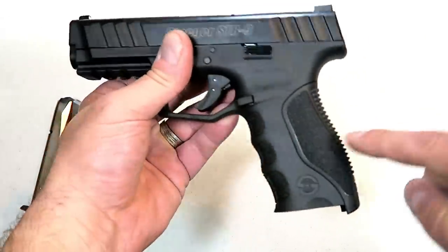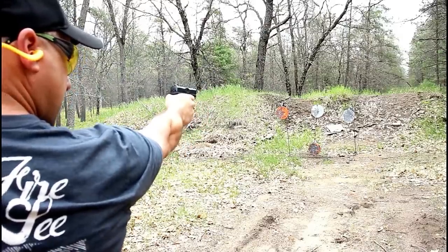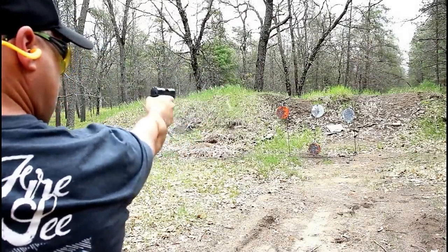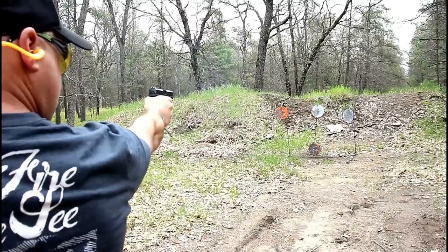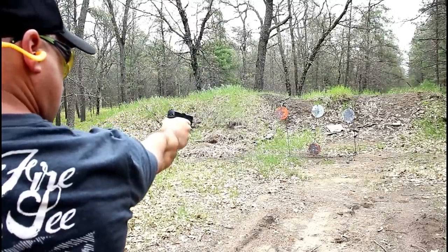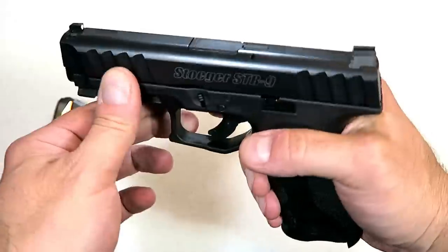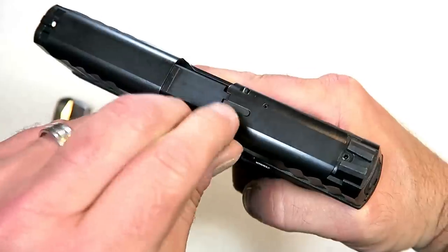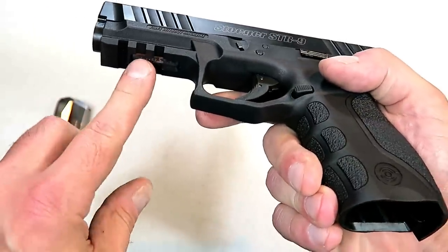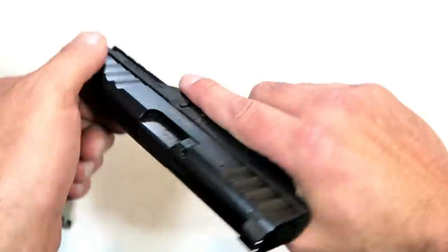It does come in various packages. This came with one mag, one backstrap. They have other packages — two mags, two backstraps. They have another one that includes night sights, and that all depends on what you are willing to pay. But the features they have with this gun could be cheap, but they're not, because it does have steel sights. There's a nice little lip so you can charge the gun off a belt or a boot. Steel three dot sights, adjustable, and a loaded chamber indicator bar that pops up.